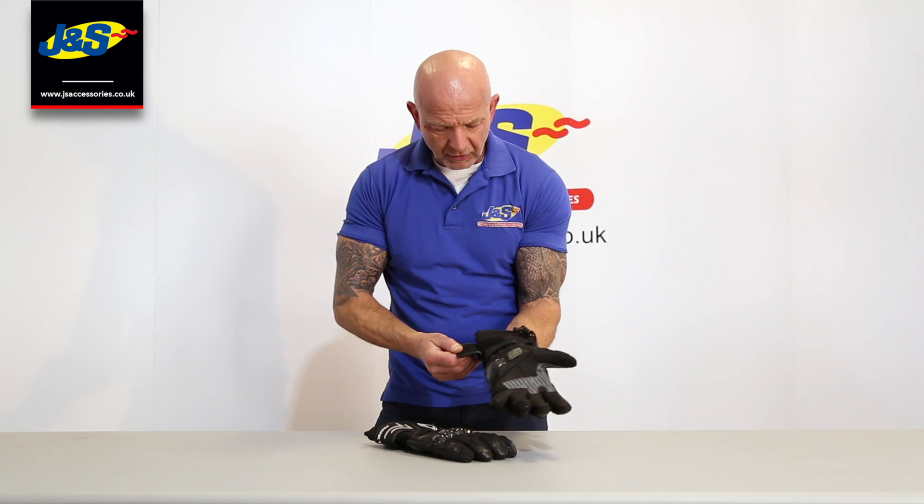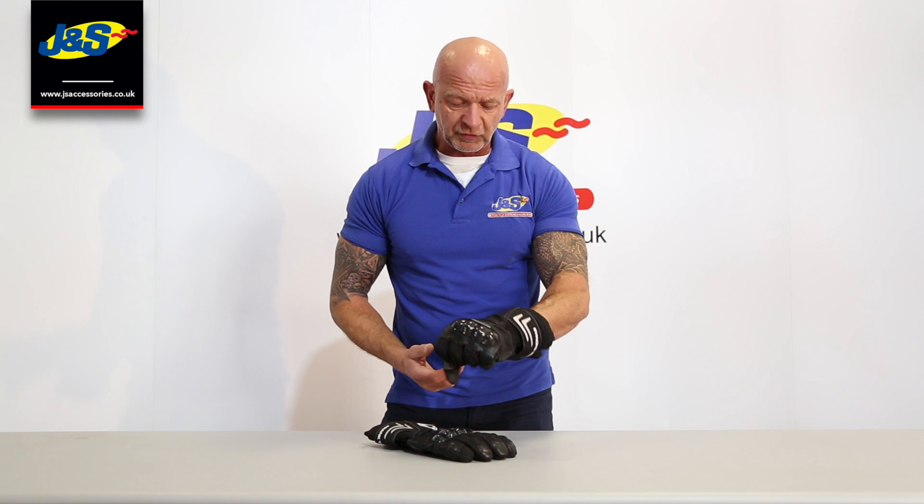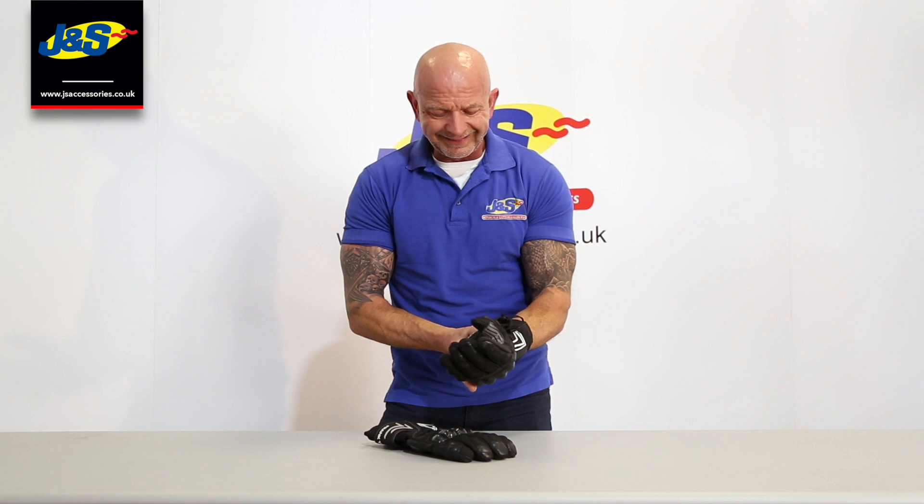It's 100% waterproof, which is great, and it's got a nice warm thermal liner inside so it's going to keep your hand warm as well. That's brand new from Frank Thomas — the Frank Thomas Aqua LT glove.